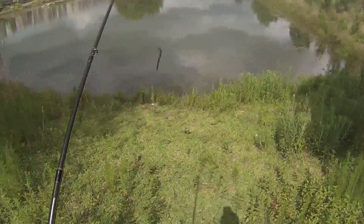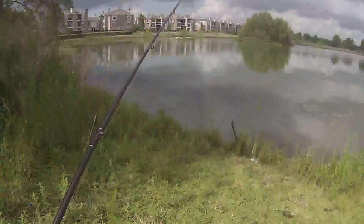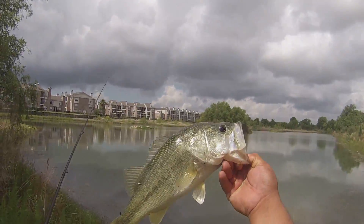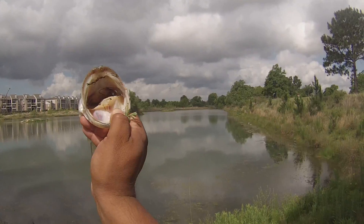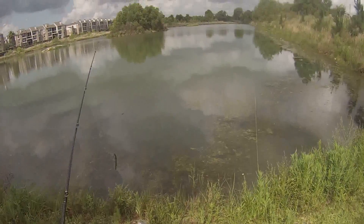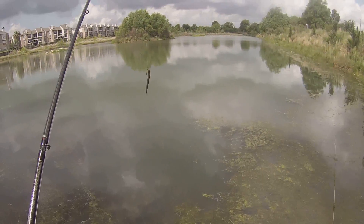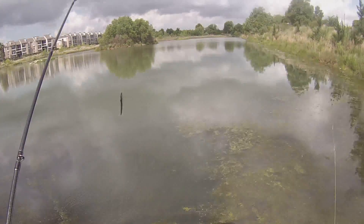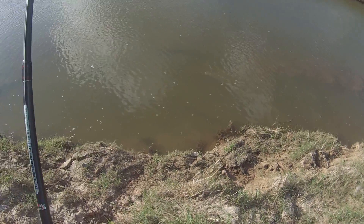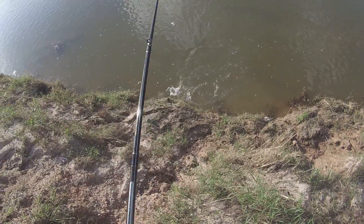There we go — nice bass! Yes sir! I'm fishing no way. On to the next ones. Hey what's going on people — very first cast I threw out on the Yum... I'm sorry, the Berkeley Big Worm, 10 inch worm, that's what I got.